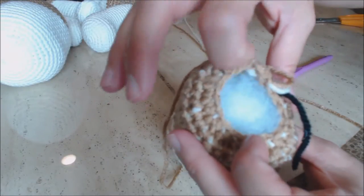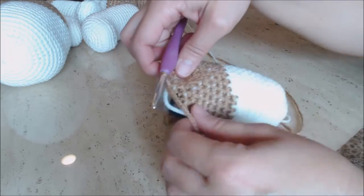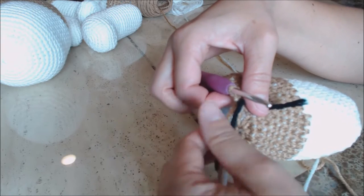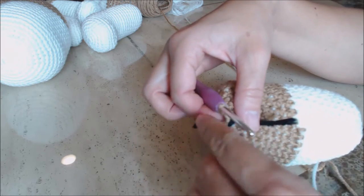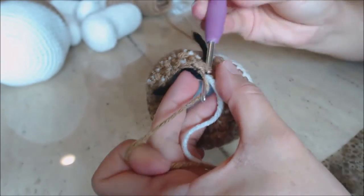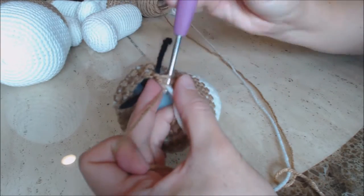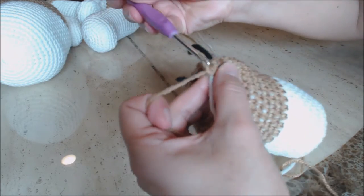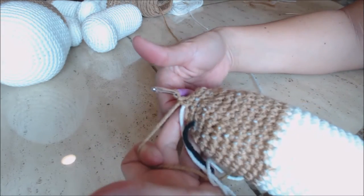Go ahead and stuff the tail loosely. Then take your yarn marker and move it up to where you left off. Do two more rows of one single crochet into every stitch — go into the next stitch behind the white yarn, bring up a loop, yarn over and go through both loops for a single crochet. Do a single crochet into every stitch around for two rounds, then come back.